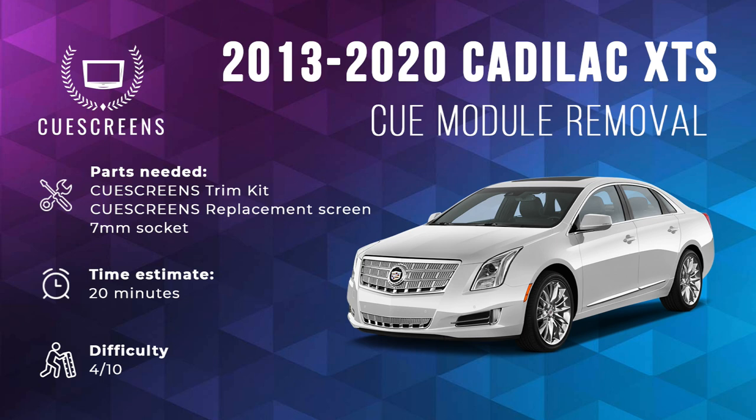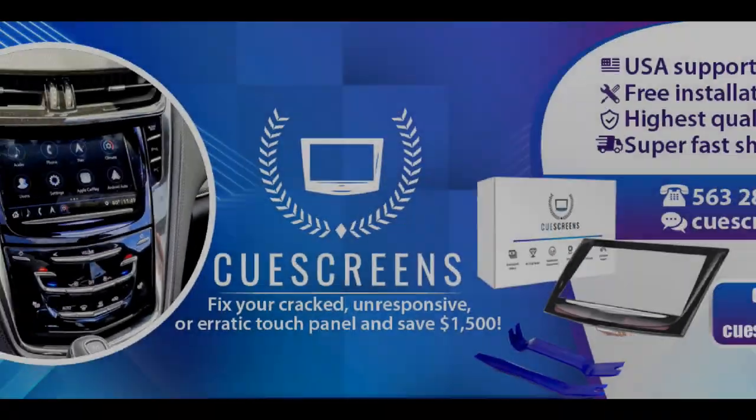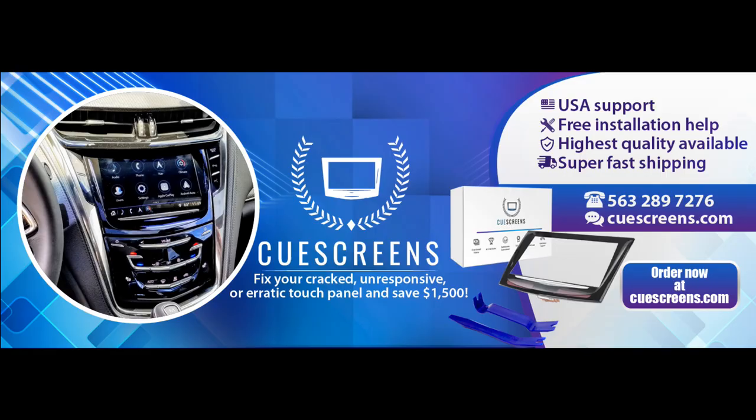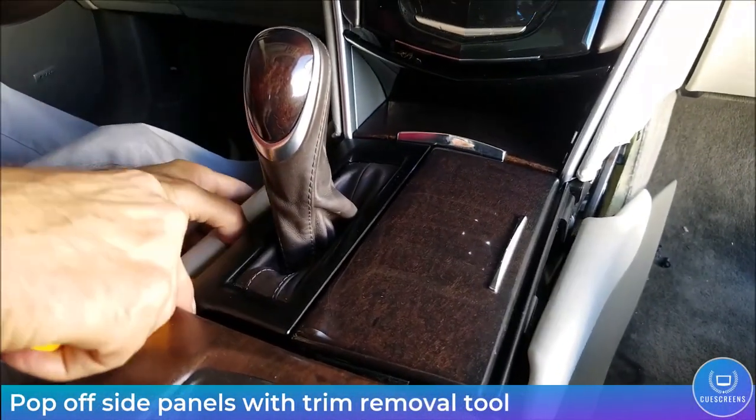This is step one of the Q screen removal process — how to remove the Q module from your XTS. You can order all the parts you need at qscreens.com. This should take about 20 minutes with a difficulty of four. Replacement screens and tools are available at qscreens.com.